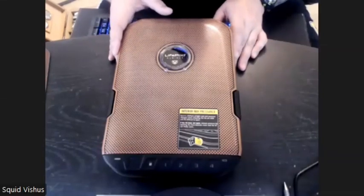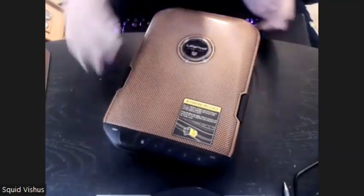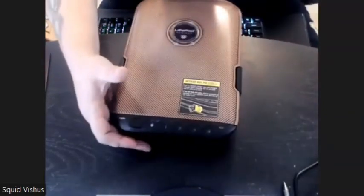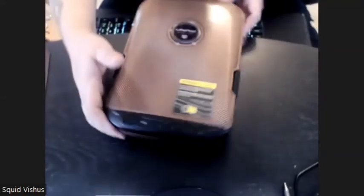I saw this on YouTube and said I've got to try this thing out. This is the 2.0 version, which actually has a combination lock — a numerical lock you can put on it. This also has biometrics built in here.